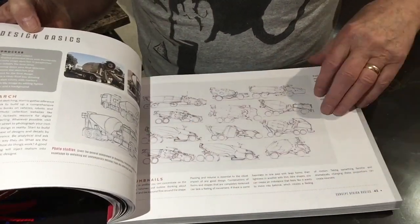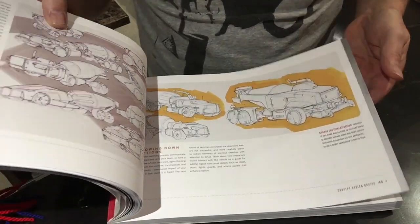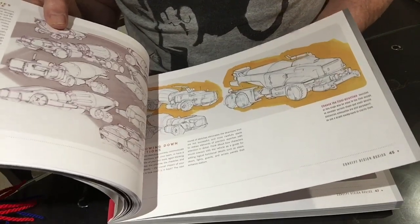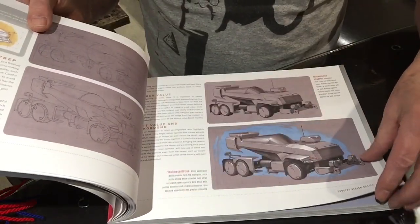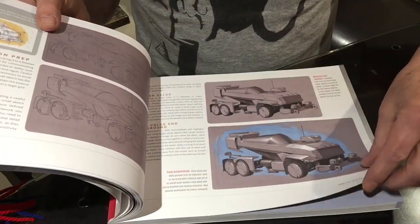Nice little thumbnails — you can do sheets and sheets of those. I think these are some of John's wonderful machines; I saw them in real life down in LA. And there he is, taking you step by step through the whole procedure.